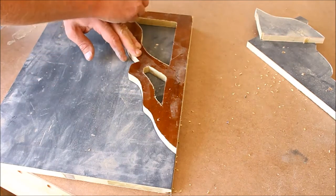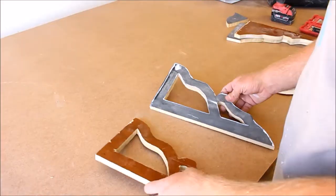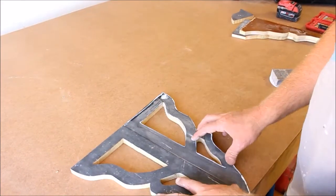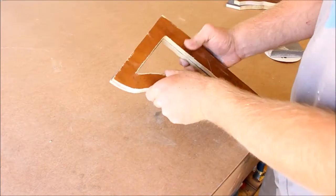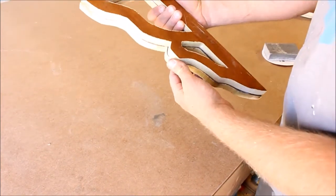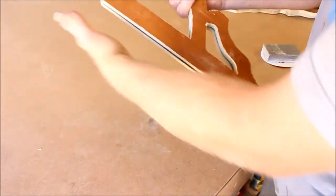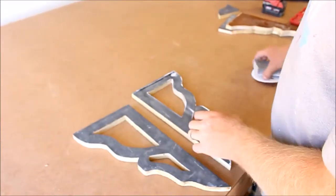I've got both corbels cut out now. You can see they're pretty close to matching — I'm not a CNC machine, but pretty good. I'm going to sand them down real quick and then attach them to the frame that we're going to put them on, and I'll show you how to build that.